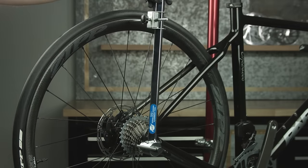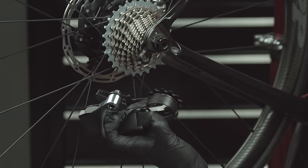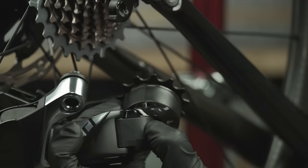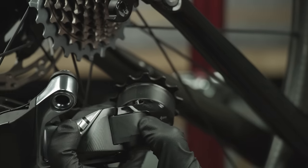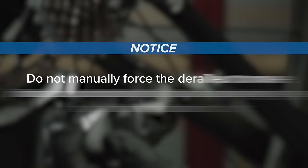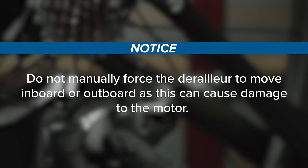Shift the derailleur to the second largest cog, or second from the most inboard position, using the access button. Two quick presses shifts the derailleur inboard, and one press shifts the derailleur outboard. Do not manually force the derailleur to move inboard or outboard, as this can cause damage to the motor.